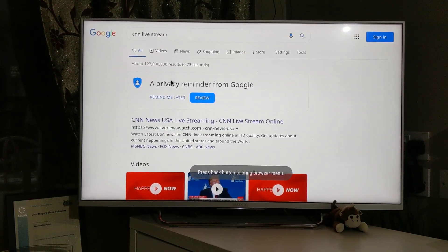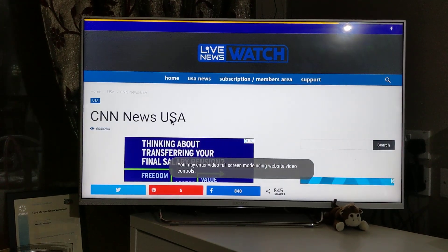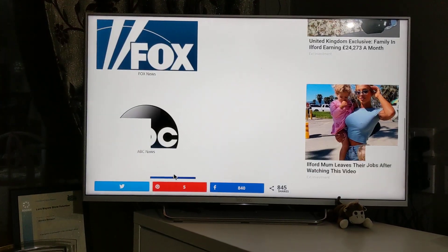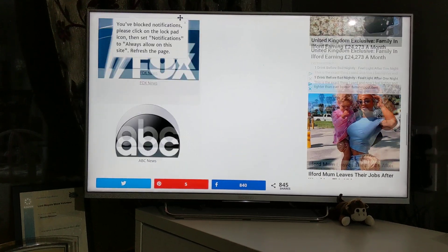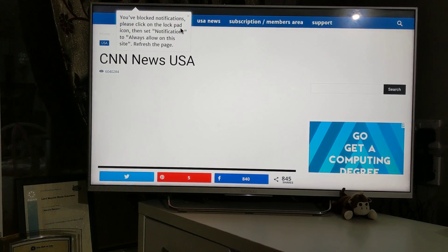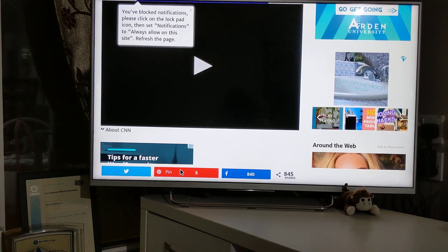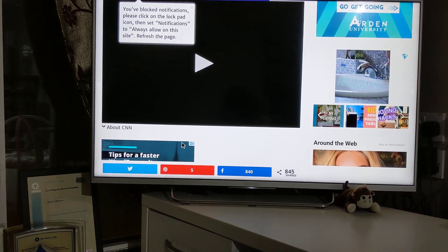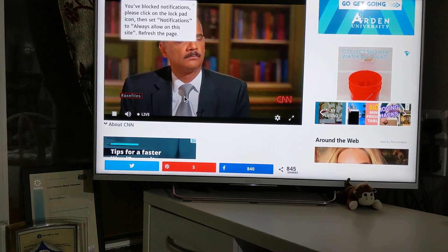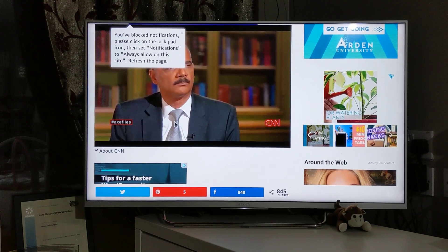It takes me to a results page. I'll click on CNN live stream. So you can watch it here. Let me go in and click play — and this is CNN live. You can watch it live here. It's going live right now.